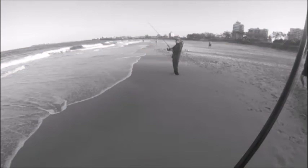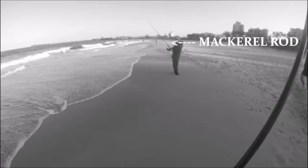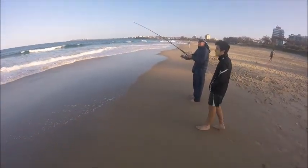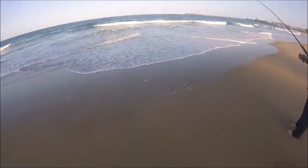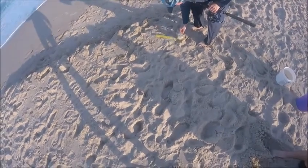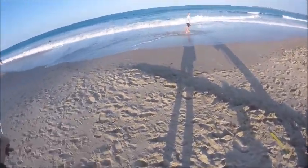Ladies and gentlemen, boys and girls, that right there is a mackerel rod — AKA the broomstick, because that sucker is not bending easily. On the mackerel rod. On the mackerel rod. Oh!